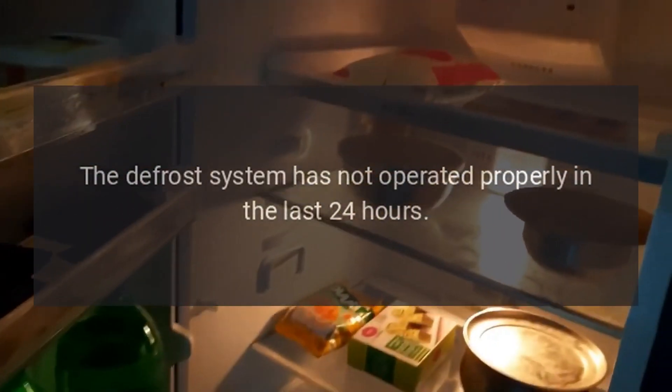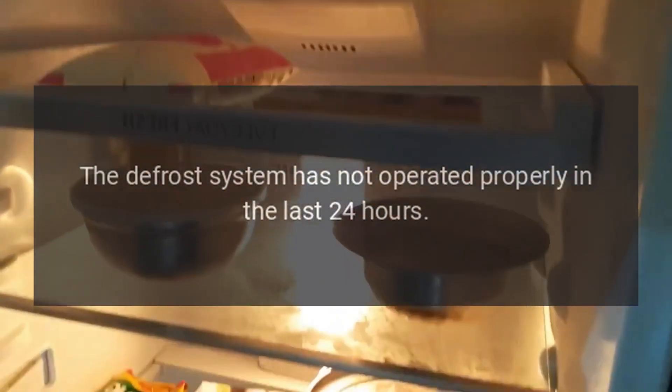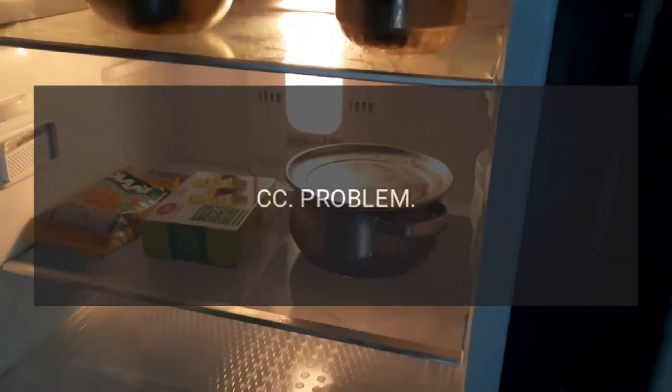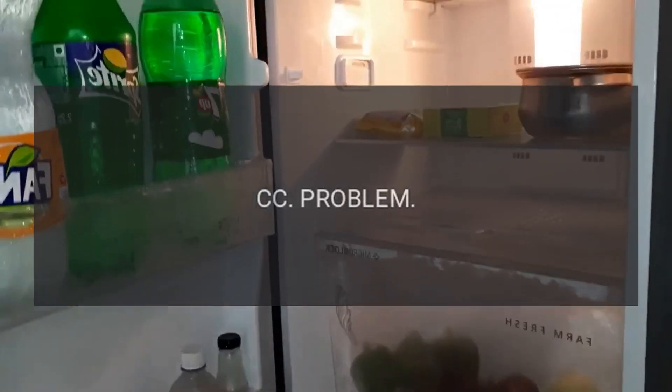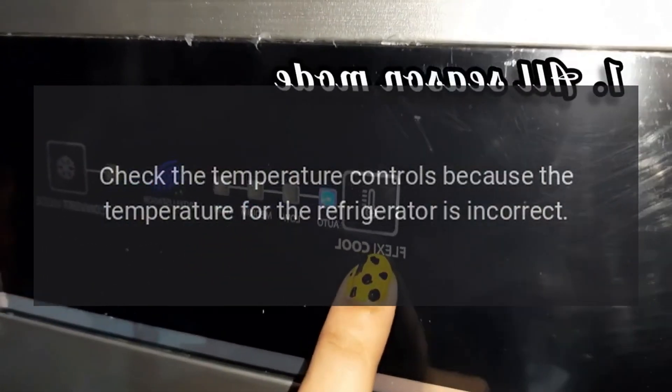Code D Problem: The defrost system has not operated properly in the last 24 hours. Code CC Problem: Check the temperature controls because the temperature for the refrigerator is incorrect.